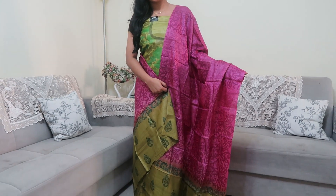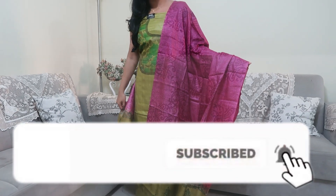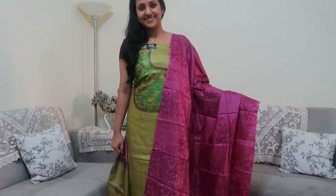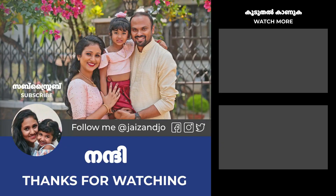If you are interested in this video, there is a link in the description box. If you like this video, please like it, click the subscribe button, and click the bell button. See you in the next video — until then, bye!